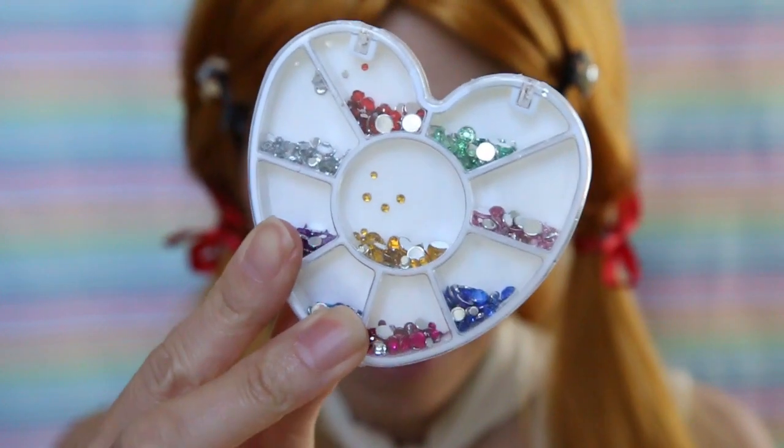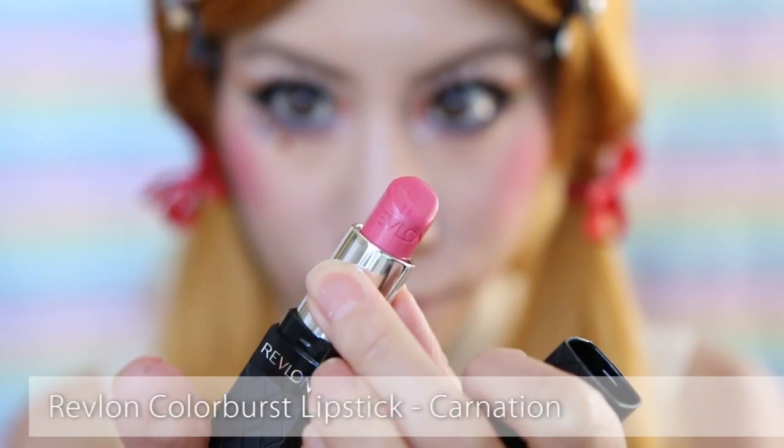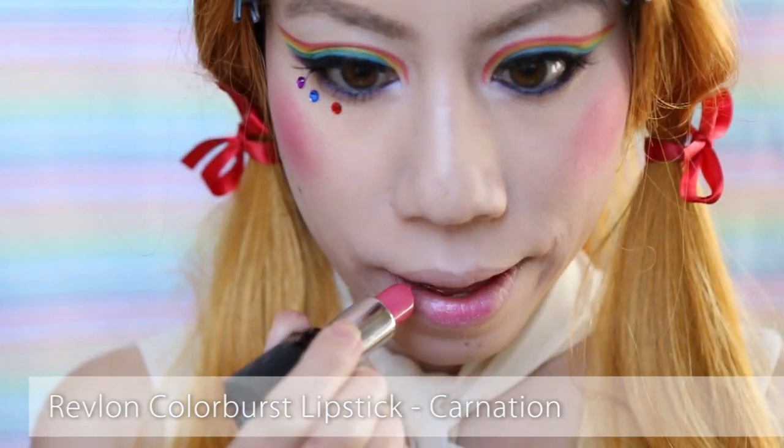I know she doesn't wear gems, but this look was just asking for it — you know it's true. And finish the look with a carnation shade lipstick.